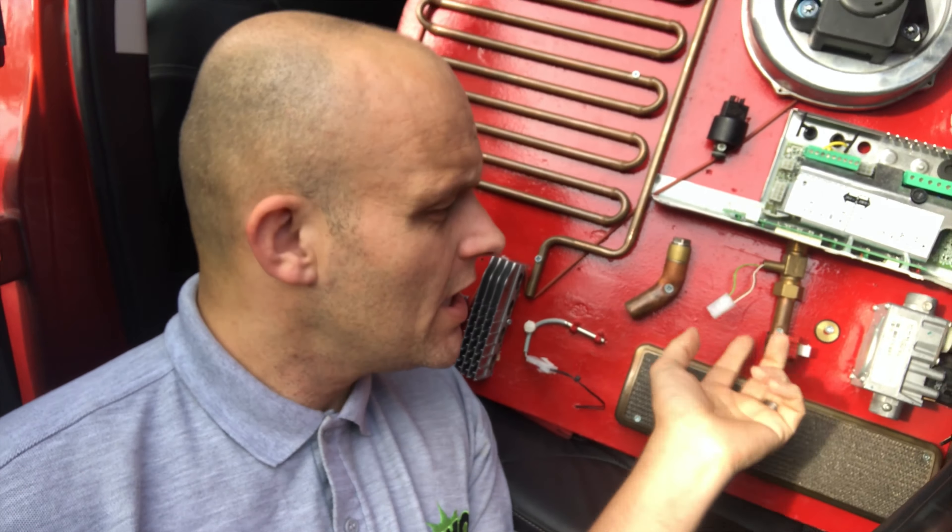Aqua sensor — if that's working, you'll see it in the sequence of operation. We're looking for sequence number six; if you don't see number six, it's obviously not working. It has a 5-volt supply, returning 2.3 volts back to the PCB when activated. If it's not working, simply put the boiler in preheat mode.